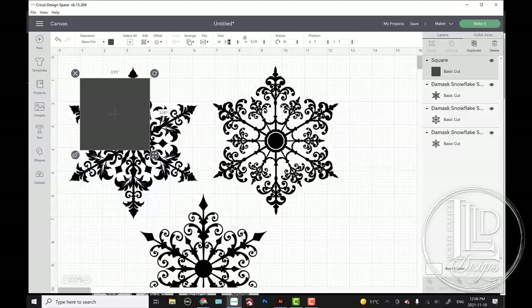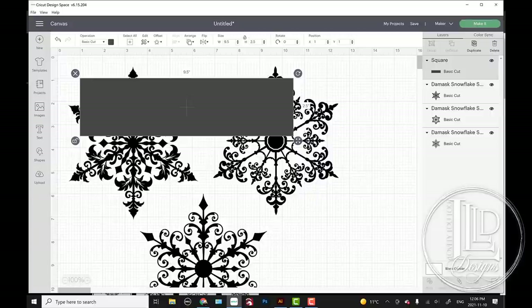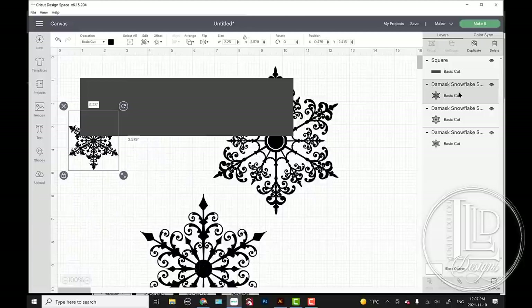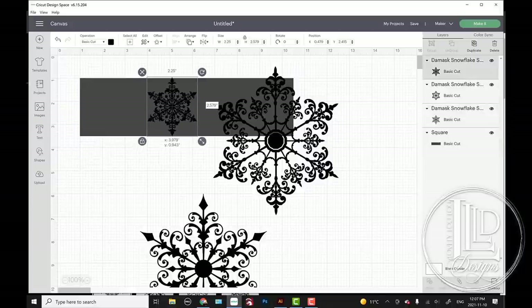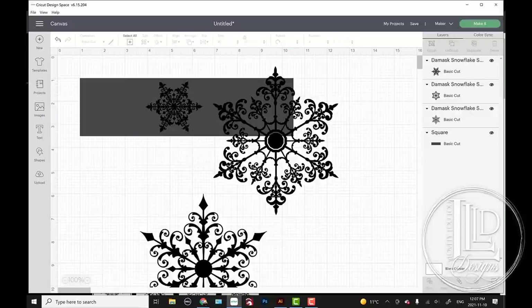I'm going to pick one of these three snowflakes to be a full-size snowflake — this one is my personal favorite. I'm going to make this one about 2.25 inches tall and move the rectangle all the way to the back. I want to try to cut these as big as possible because they are pretty delicate — the larger they are, the easier they are to weed. Now for these two here, I'm going to be reducing the size, but I don't have to go as small because I'm going to be slicing them.